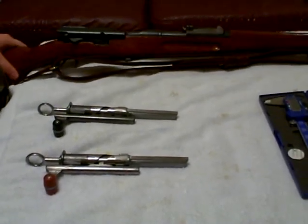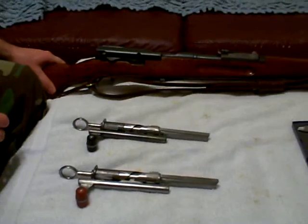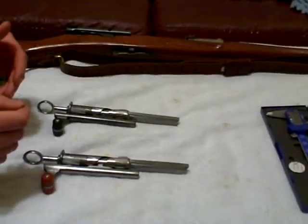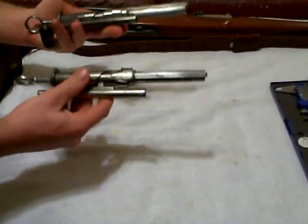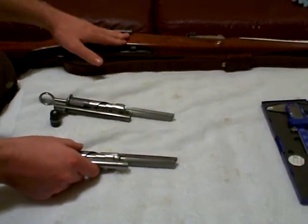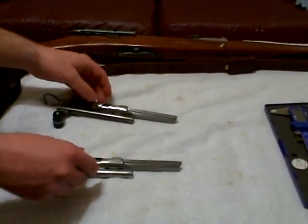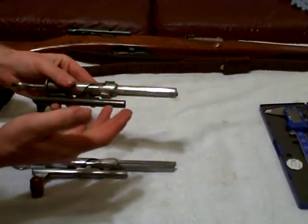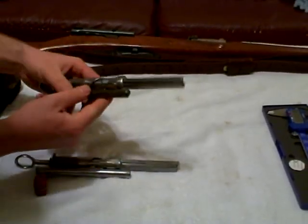This is the Swiss Model 1911 Langgewehr rifle in 7.5x55 Swiss. In this video we're going to take apart these two bolts from my two different rifles — this rifle and the other one I have up on my wall — and we're going to measure them for accuracy to see what kind of accuracy they were able to attain.